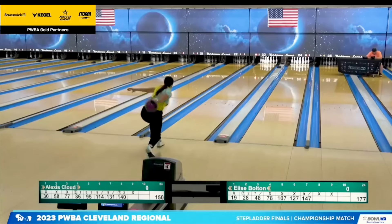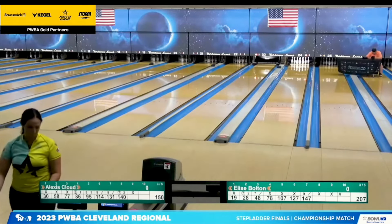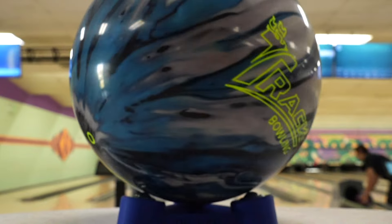Welcome back to Balls Uncensored. I'm excited about this particular comparison because I know this ball very well. It is the ball that I won my last regional with, so it'll be exciting to see how it compares to the new Track Archetype.